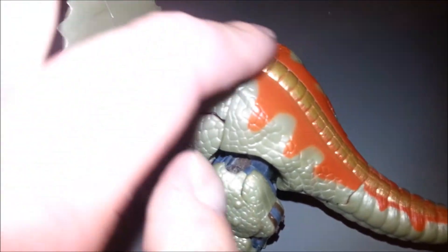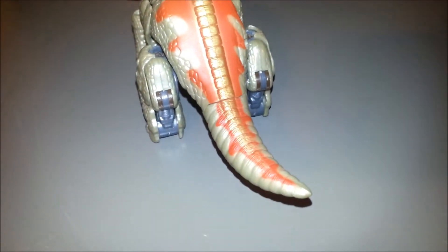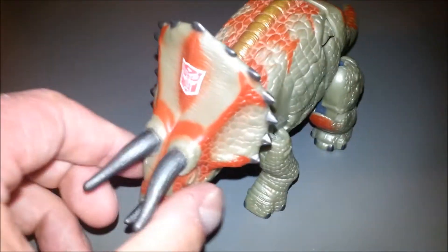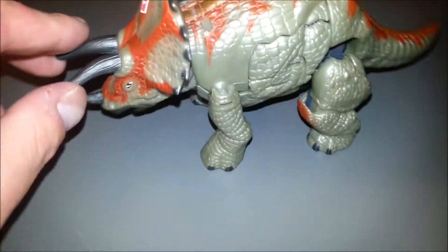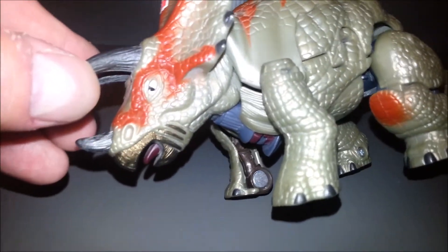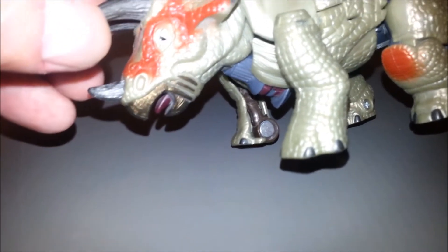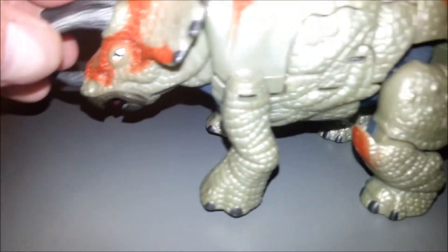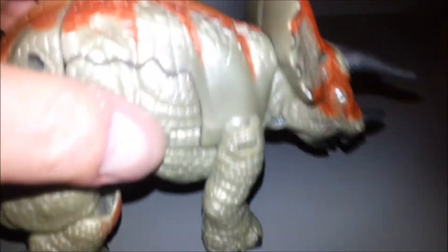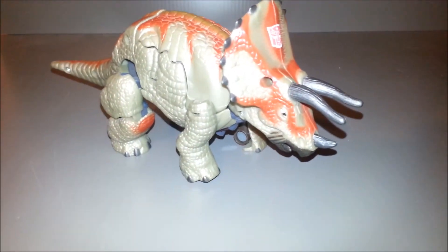His backside has got kind of a gold paint down the spine, and that pattern continues down through his tail, which is really cool. Nothing on the back of the frill, which is kind of unfortunate, but we have nice paint apps on the front part of the frill. He's got a little pupil, a little purple tongue, and a goldish paint app on the beak of the dinosaur. He's got some brownish red apps on his knees. All in all, it's a heavy and sturdy little dinosaur.